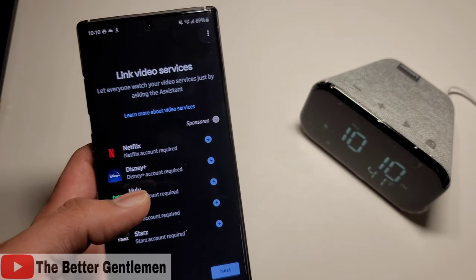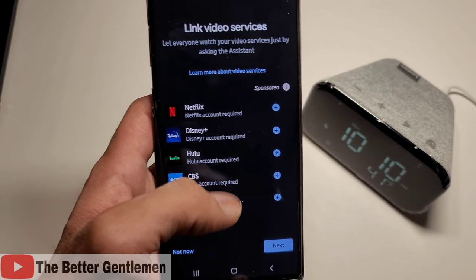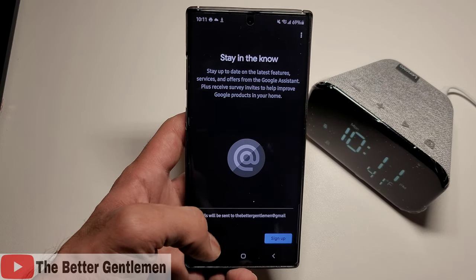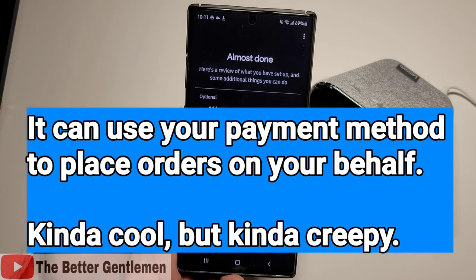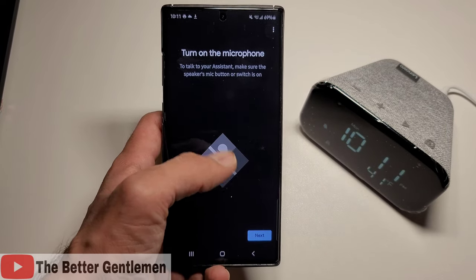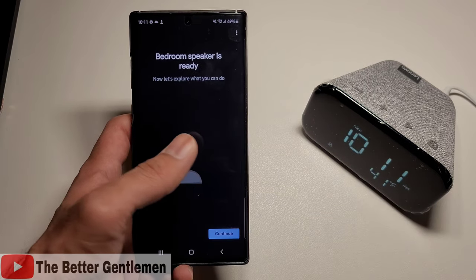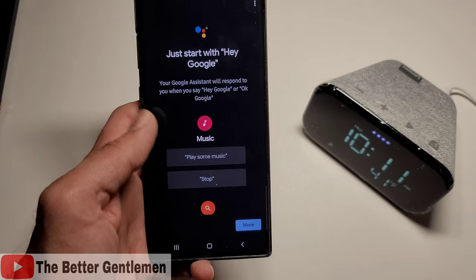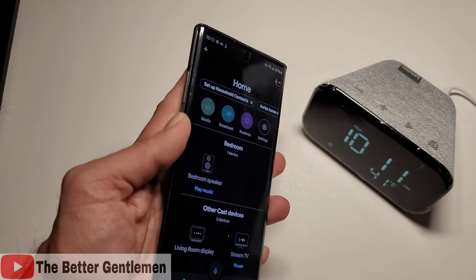Obviously this one doesn't have a display, but you can go ahead and log into all of these different accounts to make it easier if you wanted to cast one of these services on a display. It's also going to give you an option to control your Chromecast devices — I'm just going to skip through all of these. I don't want an email, so I'm going to hit no thanks. Now it's going to ask for your payment information, but again I don't want to do any of that. Right now you can see it can tell that the microphone is turned off, so it's going to ask me to turn it on. We're going to hit next, and now it's just going to let you explore some of the features. And then it shows you some of the features that it has — but that's the setup.